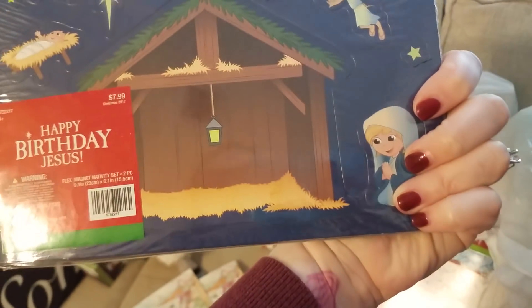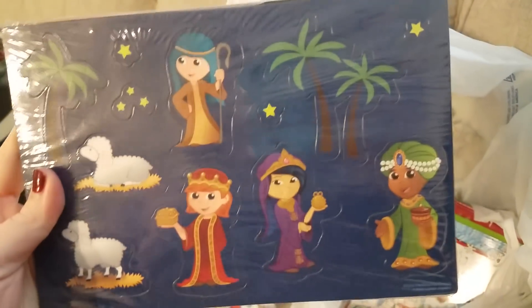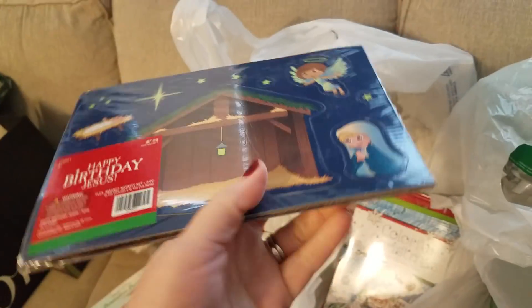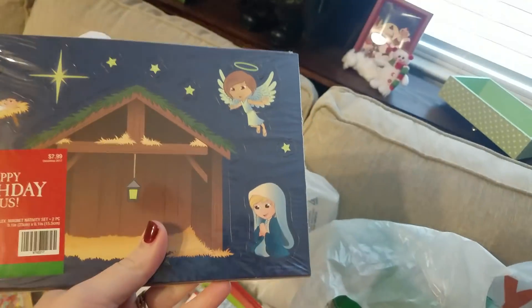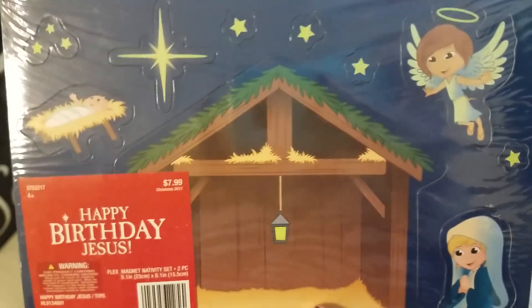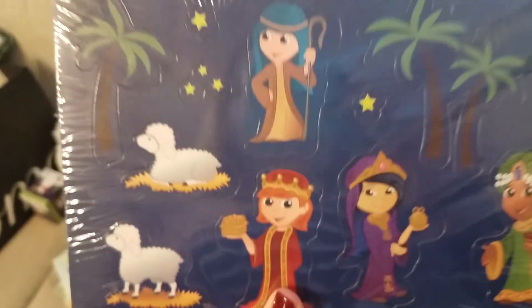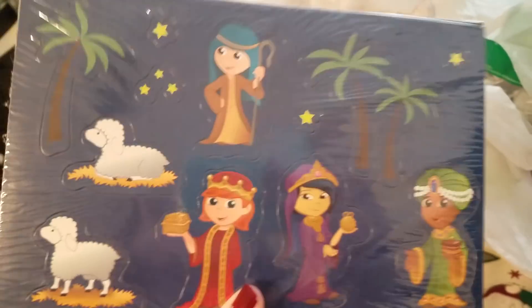I got this magnet set of the nativity. I got it for curriculum next year — he has a whiteboard now that's magnetic, so I thought this would be a great nativity for him. I was going to buy the Little People one if it goes on a really great sale. I saw they had it at Target down to $20, but it doesn't make any noise, so I'm going to wait and buy the one that makes noise. But most likely we'll probably just use this nativity next year, and he can really hands-on play with it on his whiteboard.